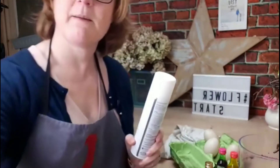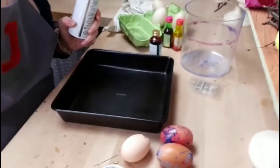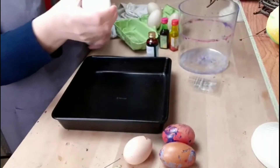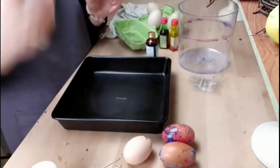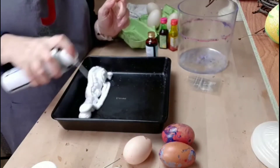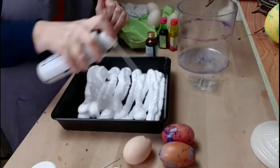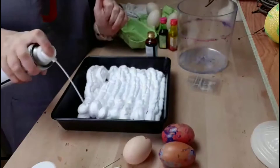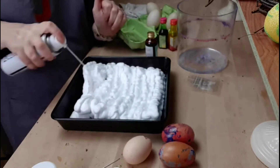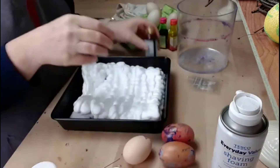I'm going to move the camera down a bit so you can see what I'm doing. I've got a baking tray and I've got some everyday shaving foam and I am going to line the tray with the shaving foam. I don't really know how much I want but I think probably that will do, and then take the food colouring.